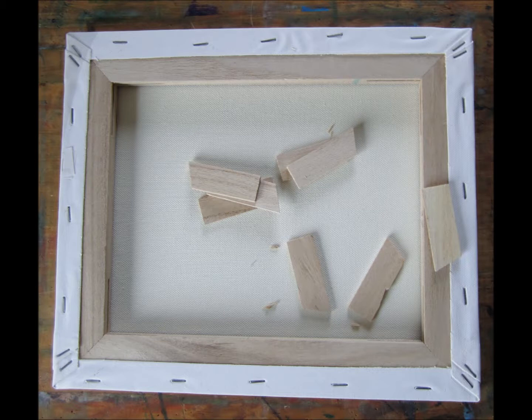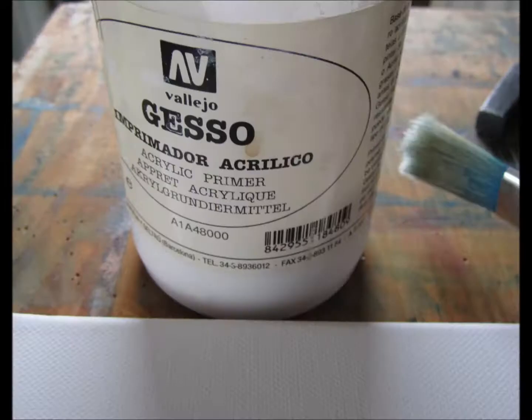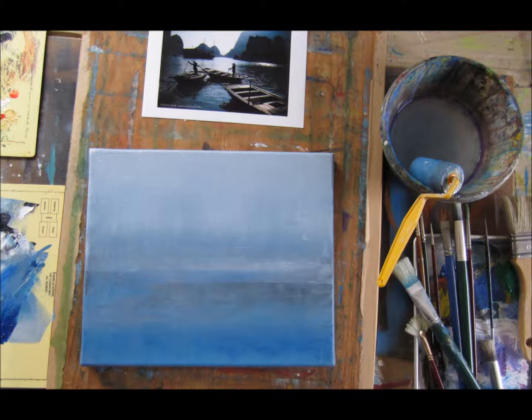I start by stretching a canvas by inserting the wooden pegs and hammering them into place. This is so important because once you've done that you have to apply a gesso primer to make sure the canvas is suitable.